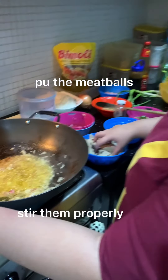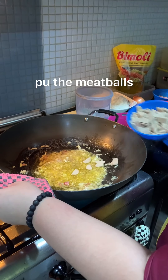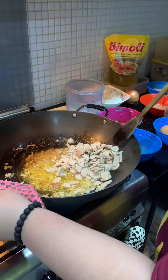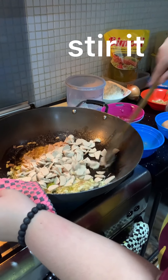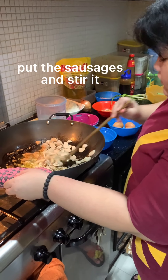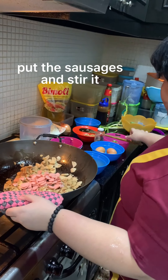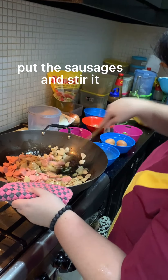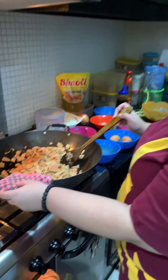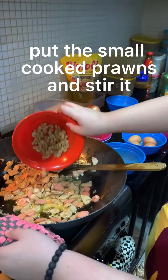Put the meatballs. Put the sausages and stir it. Wait until it is cooked. I'll put the small prawns.